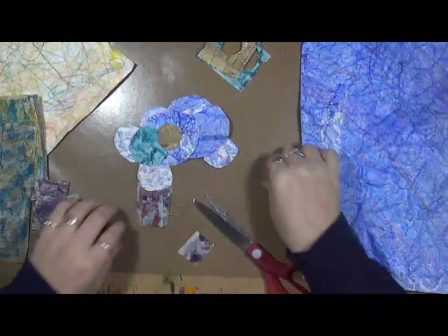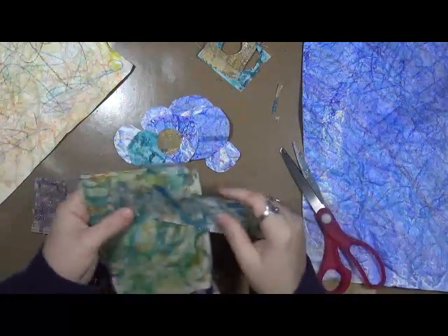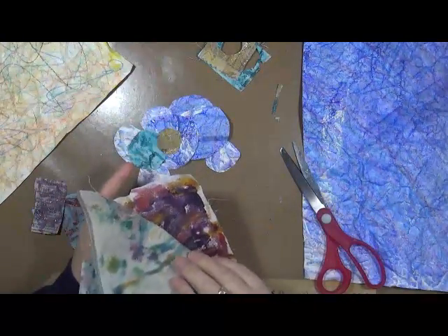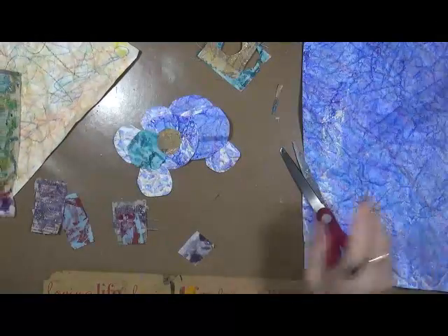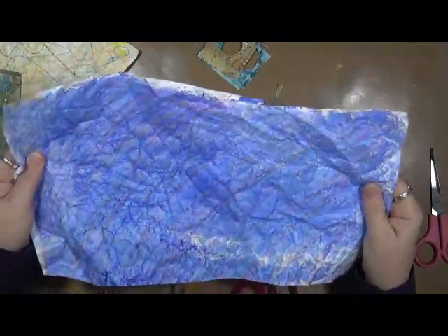Hey guys, it's Cindy. Alright, we're here at part two. What I have is, first of all, I have the fabric that we melted some crayons on. Then I also have the Tyvek that we scribbled on and then put some paint over and crumpled all up and let dry.